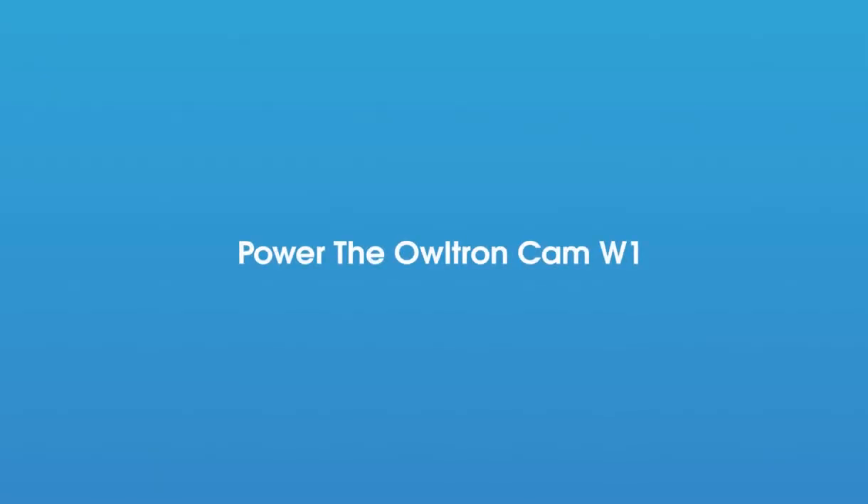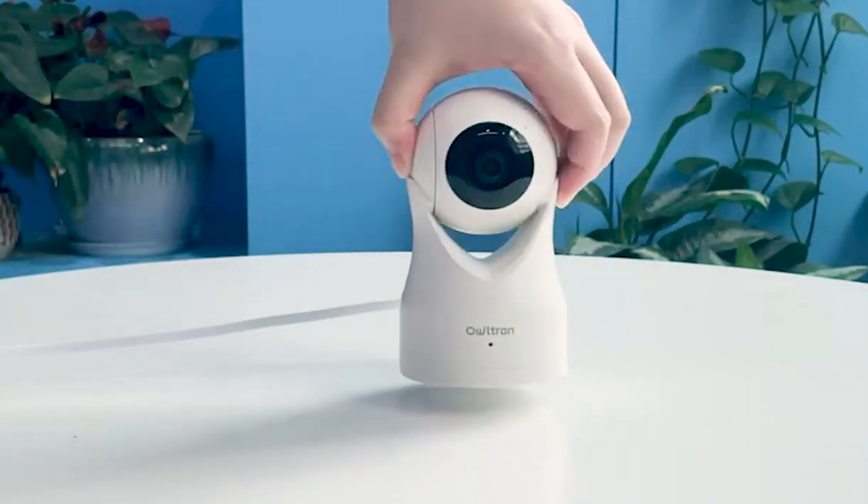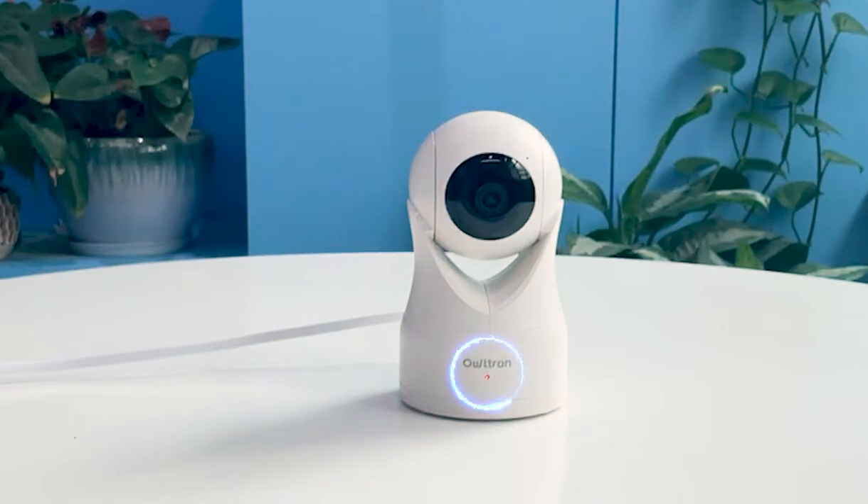Now let's power the Altran Cam W1. Connect the camera and charging cable to the power source until the light turns red.